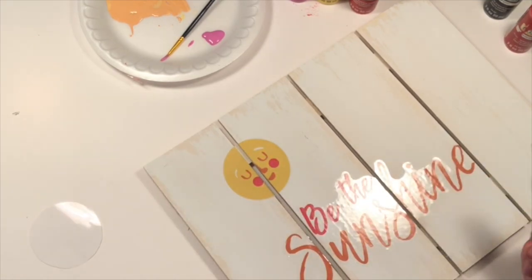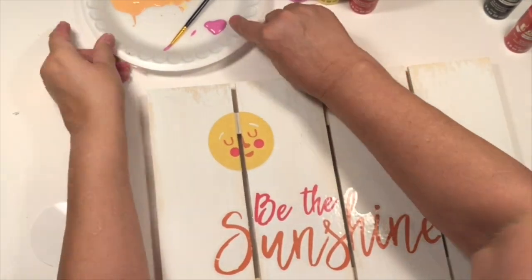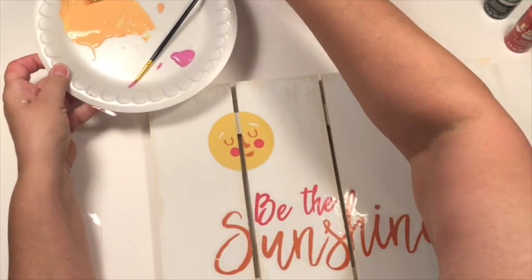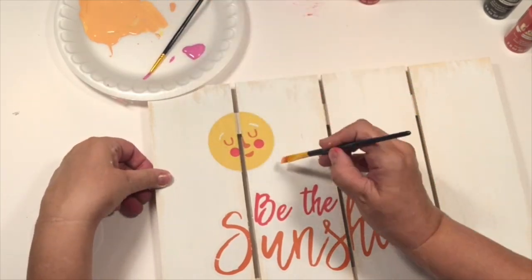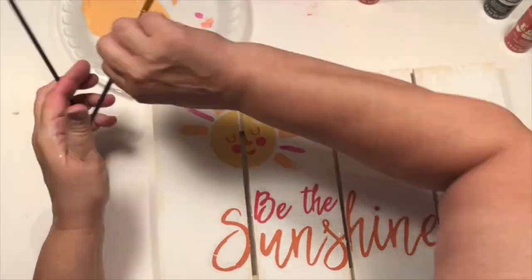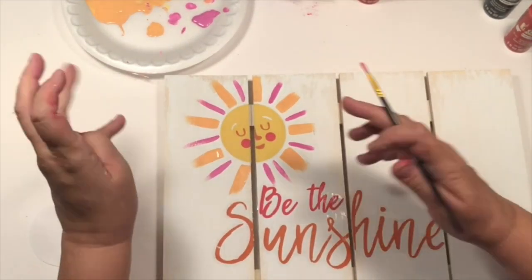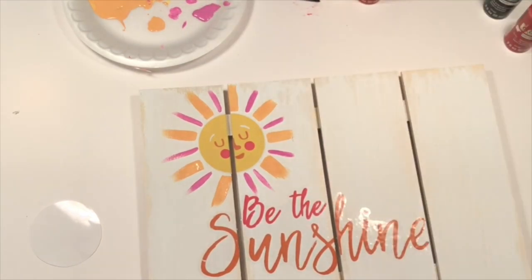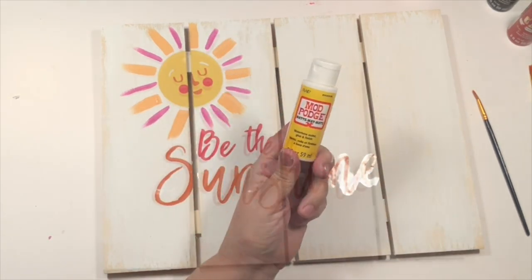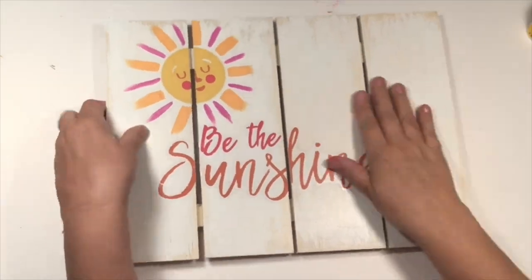I just took my X-Acto knife and trimmed out the sun there — it came out pretty good. Down below I moved the Be the Sunshine part where the little space is between the S and the U, and that came out really well. All I'm going to do is paint these little rays on, choosing colors that kind of went with the Be the Sunshine colors and some of that fuchsia so it would match the flamingo. Then I take some Mod Podge because I didn't like the shininess — just one coat instantly makes it more of a matte finish, which I love.